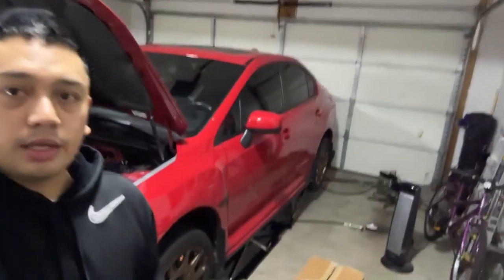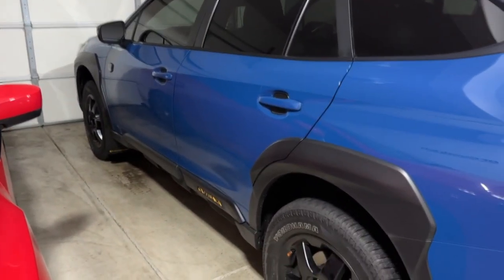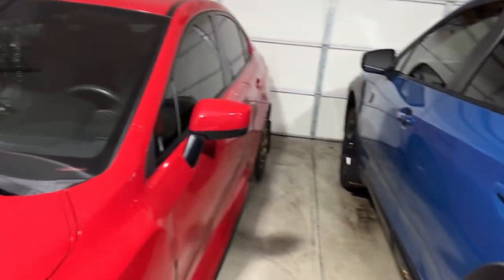We just got a call from Subaru Wilsonville saying the car is ready for pickup. It's been about a week — today is Saturday, November 26th. They said they found leaks; I'll get into it once I get the paperwork. Meanwhile the garage is a mess — a separate car is having some issues that I took apart and will need to take to a shop, but that's a separate video. This one is just for the Outback Wilderness and the oil leak.